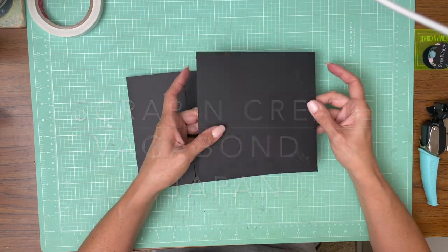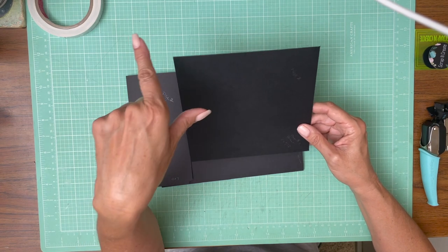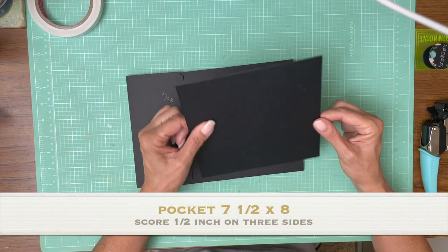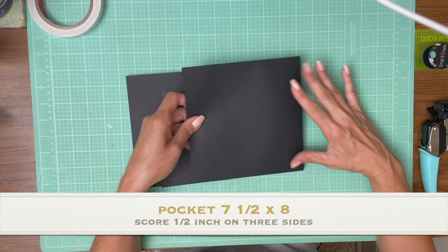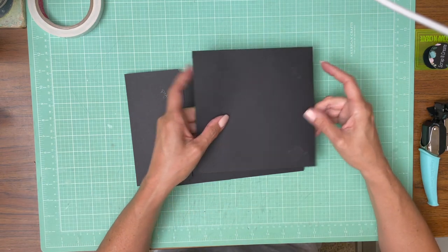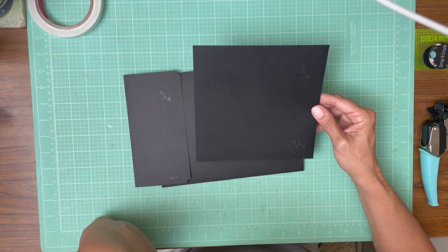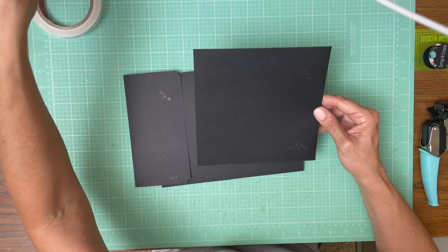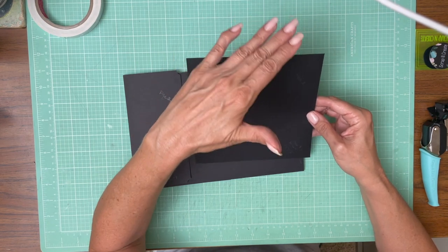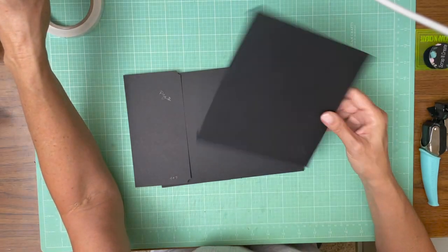This is a very simple page. We have a pocket here that is seven and a half inches wide and eight inches tall. You're going to score a half inch on three of the four sides, and when you're finished you're going to have a seven by seven square after you fold all your score lines down. So again, it is eight by seven and a half.